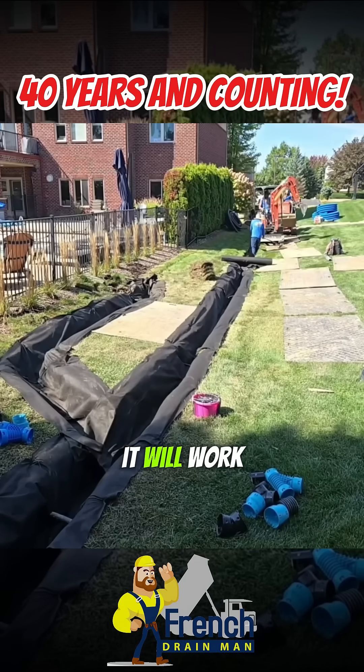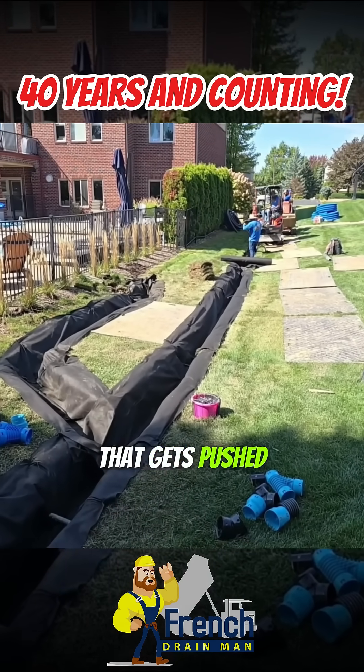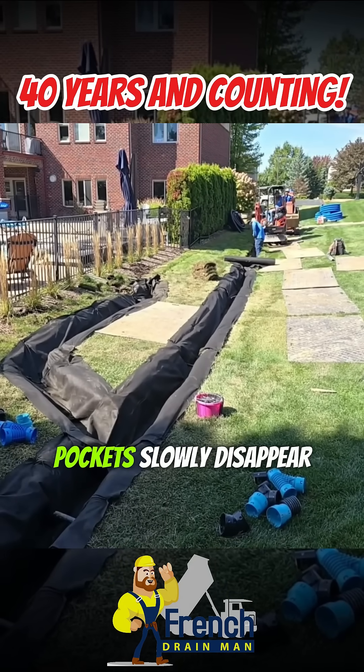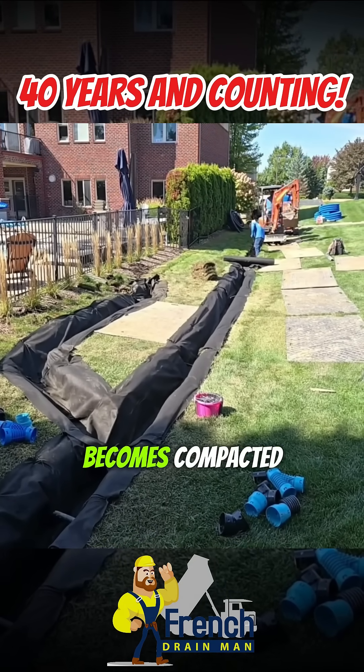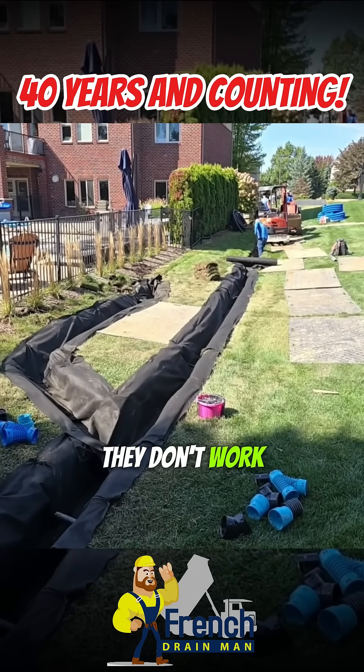Will that French drain work? It will work, and I'll explain. There are going to be a lot of air pockets in the dirt that gets pushed back in, so it'll work at first. But what happens when those air pockets slowly disappear as that dirt becomes compacted? They work a little less and a little less until one day they don't work anymore.